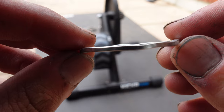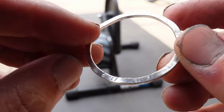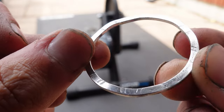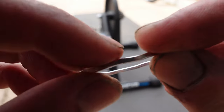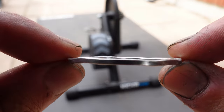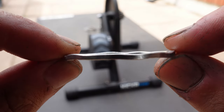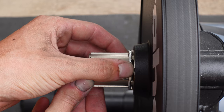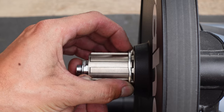With 8, 9, and 10 speed cassettes, you need the little 1.8mm spacer that comes with the trainer in the box. It has a wavy appearance — I assume this is to vary the effective size of the spacer depending on how it's placed on the freehub. When using a 10 speed cassette, make sure the spacer is pushed as far in as possible.